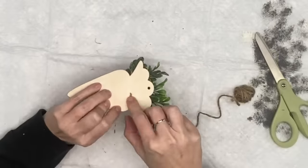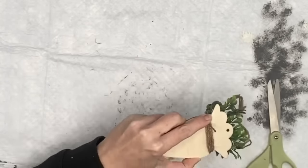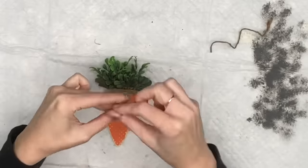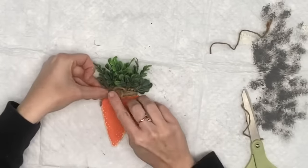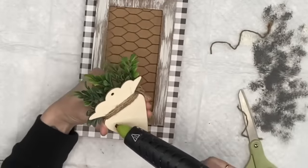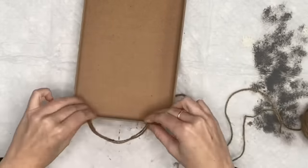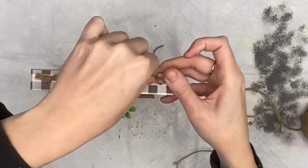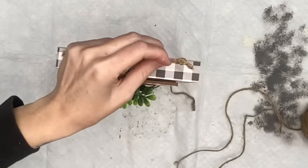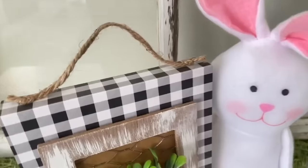I wrap some twine around to hide the bottom of the boxwood, then do a two-loop finger bow and hot glue that to the corner. Then we hot glue our carrot straight into the middle. For the top, since it's front heavy and would topple over, I doubled up some twine, tied knots on the ends, and hot glued them right to the top. This came out so adorable — I couldn't leave it out. This one and the first DIY just go together like cookies and milk.